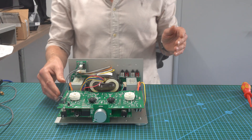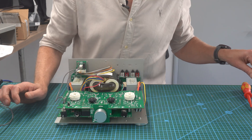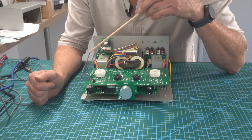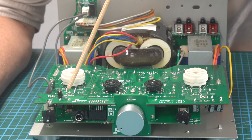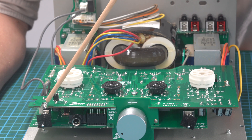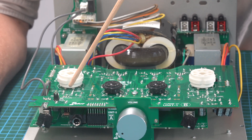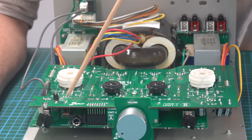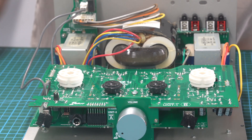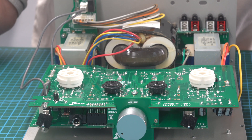So, adjustments - what can you adjust? The first one is very simple. Using this paintbrush as a pointer, you can see here it's labeled LED color. This is the LED which shines when you switch on the amp. There are three jumper settings: red, blue, and green. It's currently set at green, so when you switch on, it will go green.